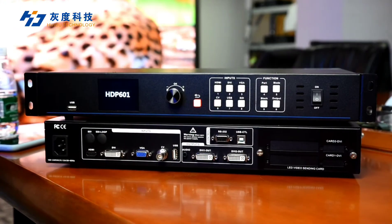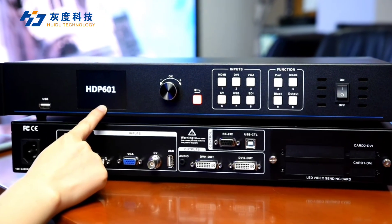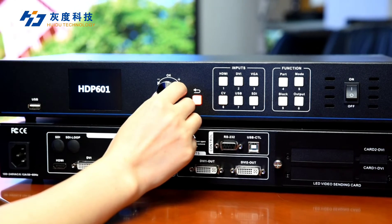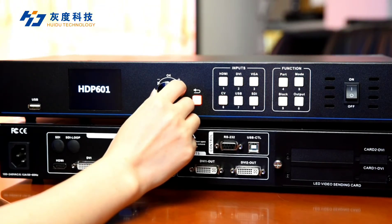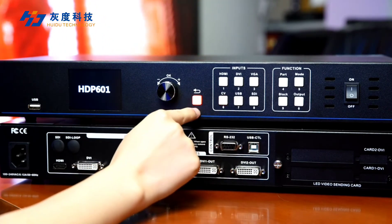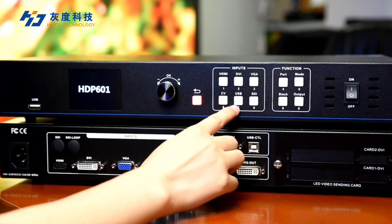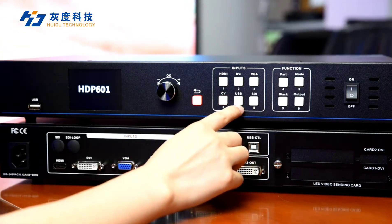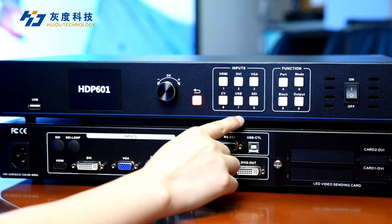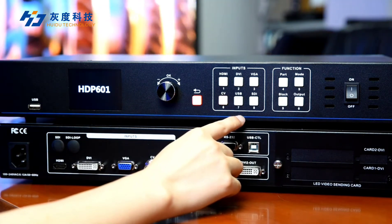Let's check the front of the processor. The LCD screen displays all the parameters you need to set. There is a rotary knob to navigate menus and adjust parameters, and a return button to go back through the menu. There are also six input-switching keys to choose between input sources or select faders between any source.